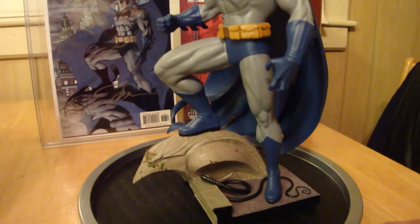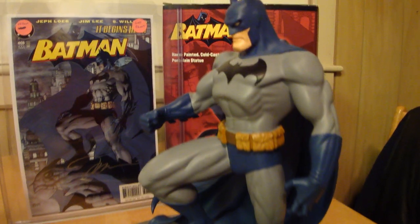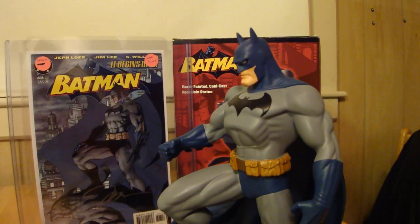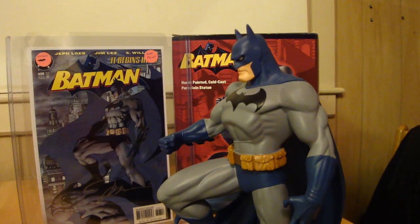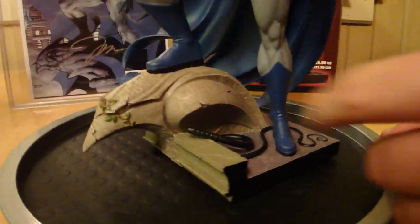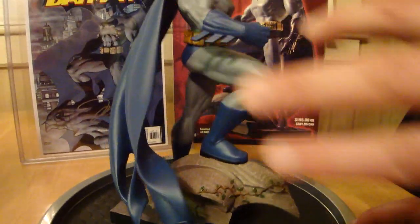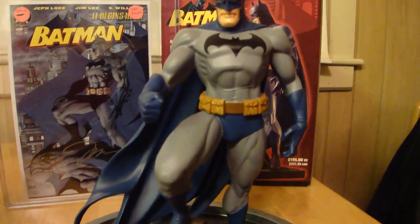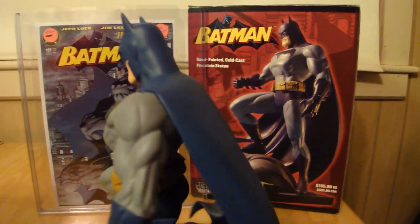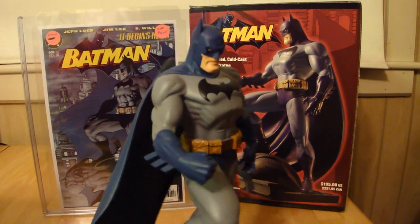Let's review the statue real quick. It's sculpted by DC Direct, sculpted by Tim Bruckner, designed by Jim Lee, based on the art of Jim Lee. As you can see on the statue, it's such a cool statue. It's got, at the base, Catwoman's whip, Poison Ivy's ivy on the gargoyle type thing, and just a great, amazing depiction of Batman. This is from the Hush series, based on Jim Lee's Hush Batman art. It's just such a great piece — I love this statue.